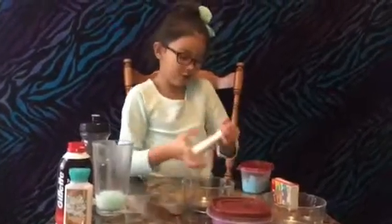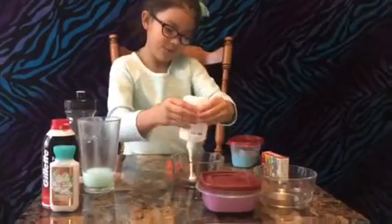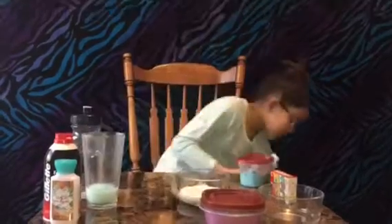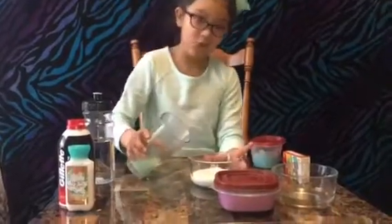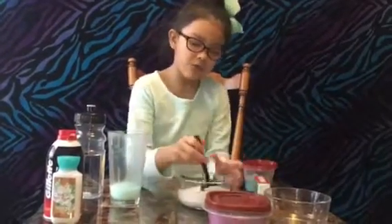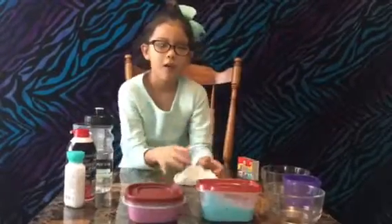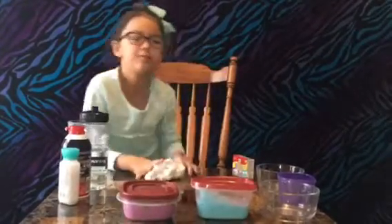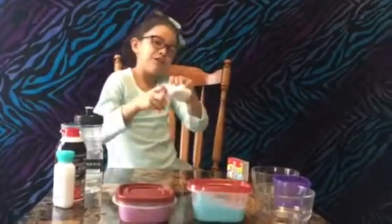So it's time to do the rainbow slime. We're just going to add the glue in. Now it's time to activate it. Once it's good slime, we're going to split it and do every color that we have, and make a lot of batches of slime. So now we're done making this slime, and it's not that stretchy, but it doesn't matter.